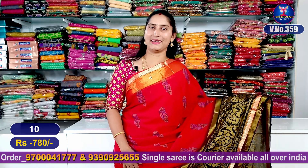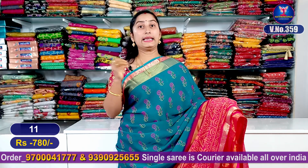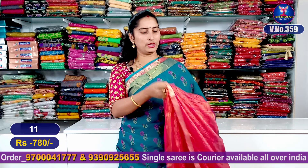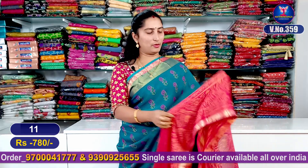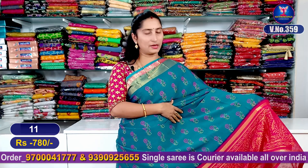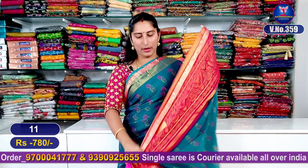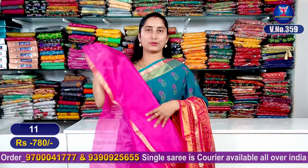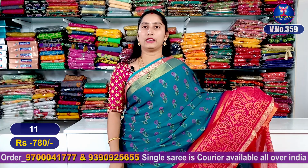The next color combination is sea blue and green mixing color. It is very beautiful, with a pink color highlight and a lot of color combination. The middle part has beautiful flowers. It has a total entire look, a border design, and a contrast blouse. This is super good looking. This is Sari number 1180.